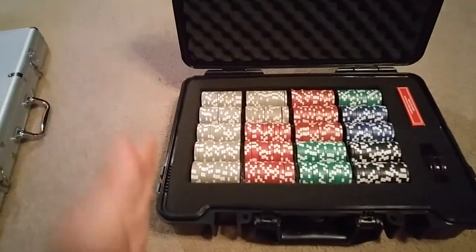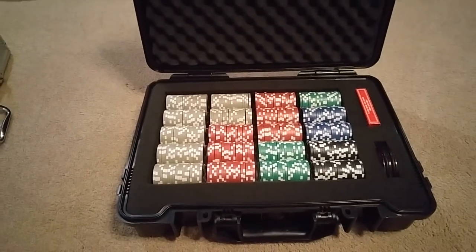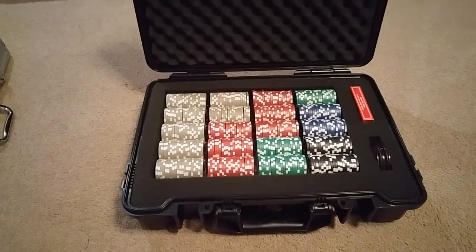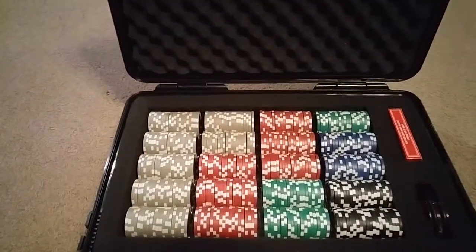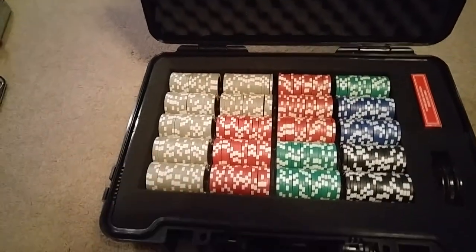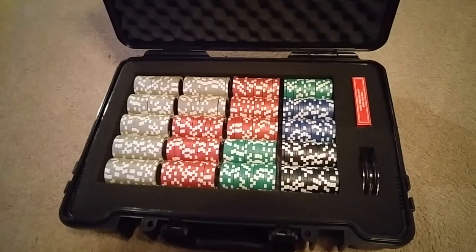Really nice case. Pick and pluck foam — I had to use an X-Acto knife to cut out the sides because even though it is pick and pluck foam, it didn't line up perfectly. So you might have to just shave a bit off. The trays will come out; I got them to fit nice and snug. I don't really want to take the trays out, but they can if you need to.